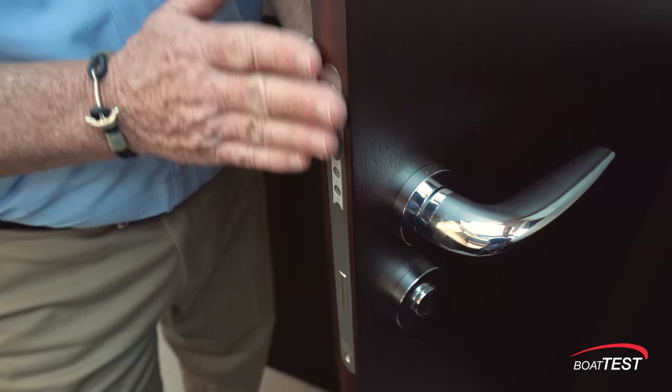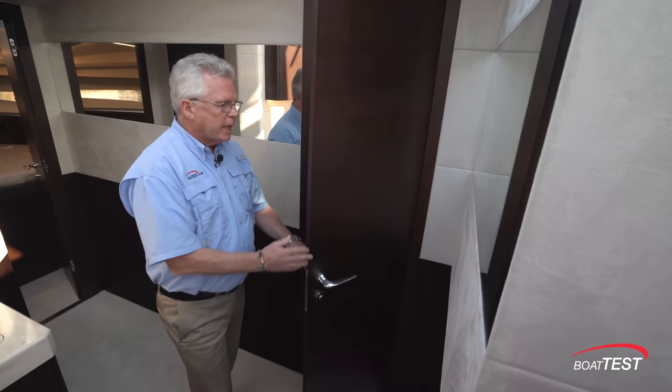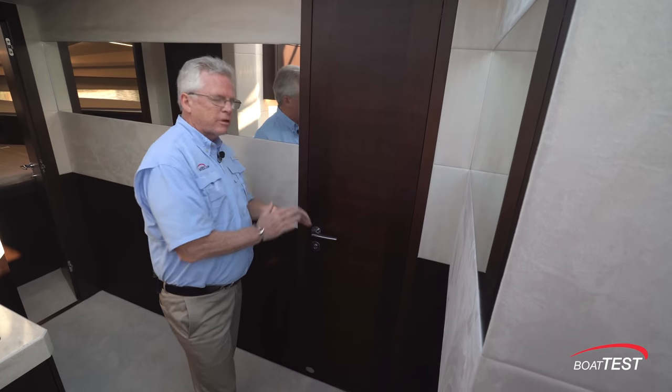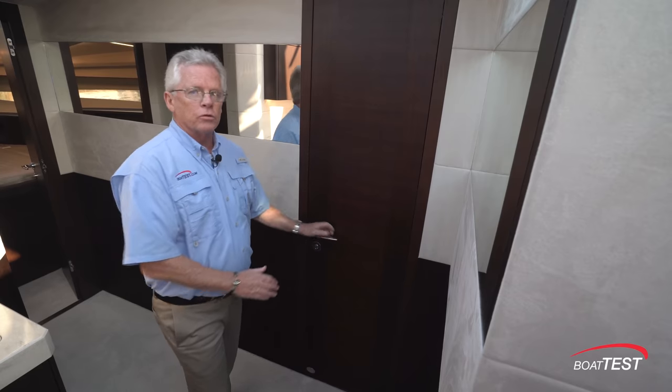The latches are all recessed — you're not going to catch your clothes or a sweater on them. When you close the door, a magnet brings it out and it's just a gentle touch for a positive hold. Nice job.